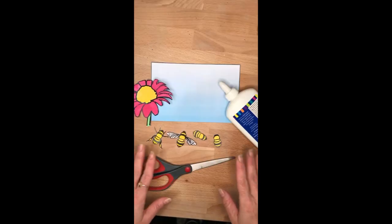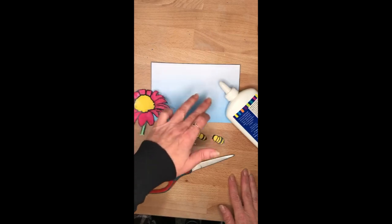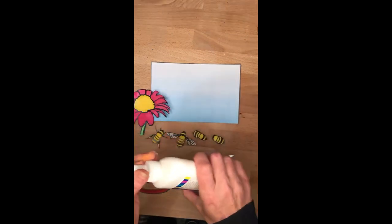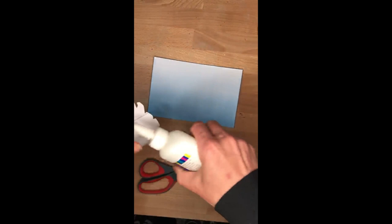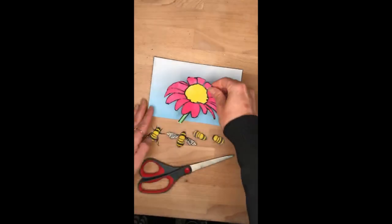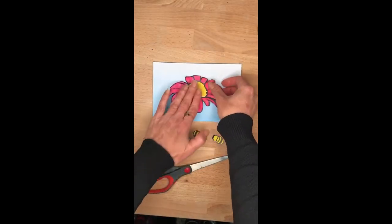Okay, ready for our next step. You can see I've cut out all my little bees, I've cut around my flower and I've cut around my background there. So what we're going to do now is stick it all together. So let's put some glue onto the back of our flower first — squeeze mainly in the middle and a little bit on the stem. And then you can stick that wherever you like on your sheet there.